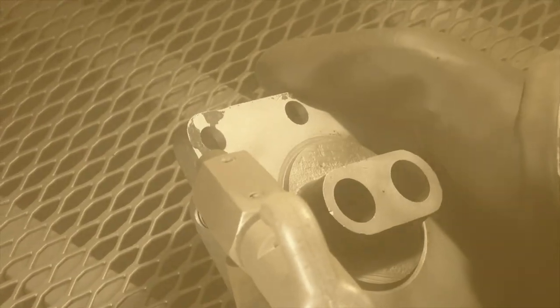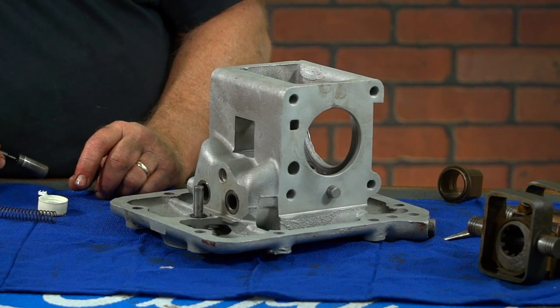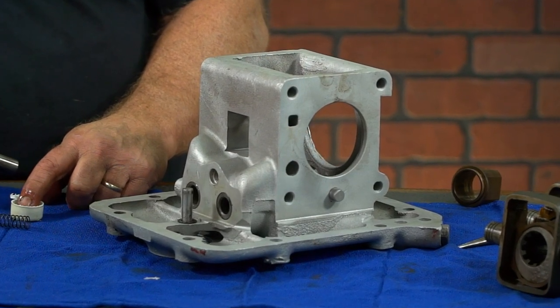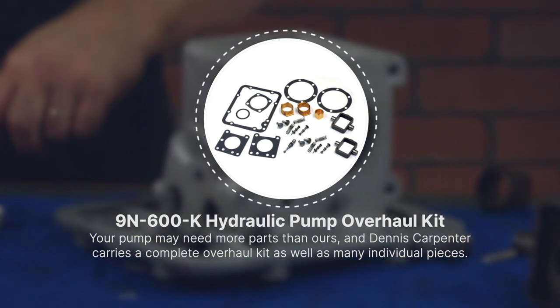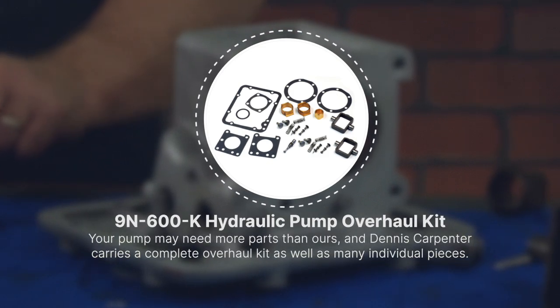Our pump appears to be in really good shape despite the water that was inside. So in our situation, we're only going to replace the safety valve and put in a new valve chamber repair kit in each side. Your pump may need more parts than ours does. Dennis Carpenter offers a complete kit to rebuild this pump as well as many individual pieces as you need them.